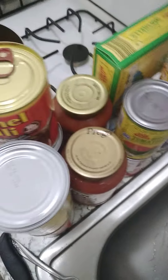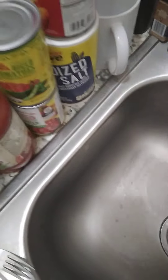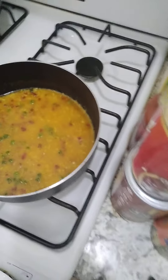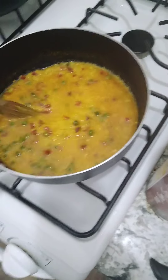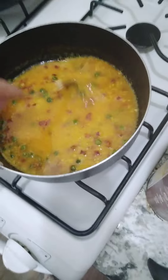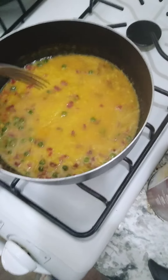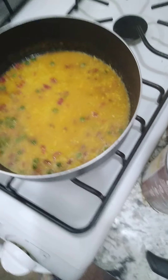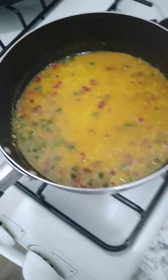I'm gonna put some cream of that — it's pretty good. Okay, let's just boil for 30 seconds.